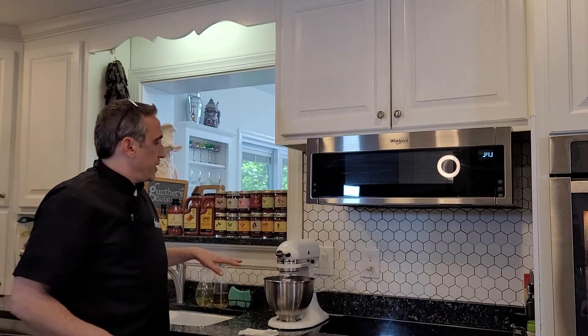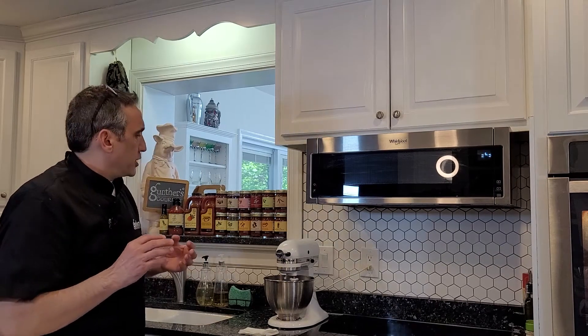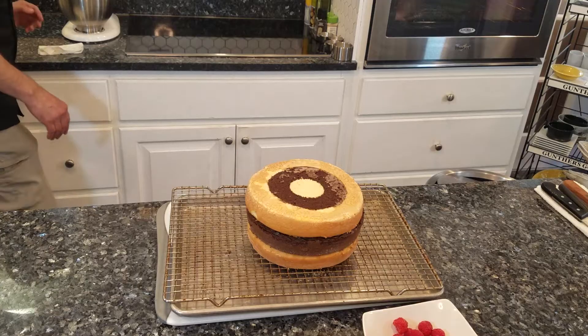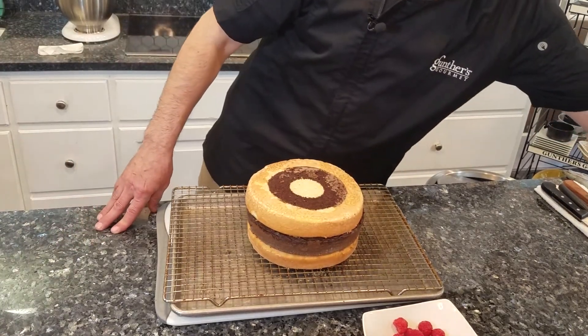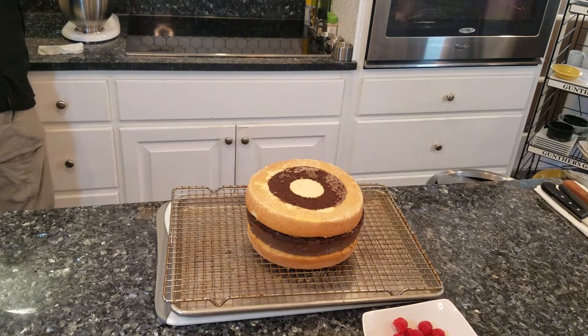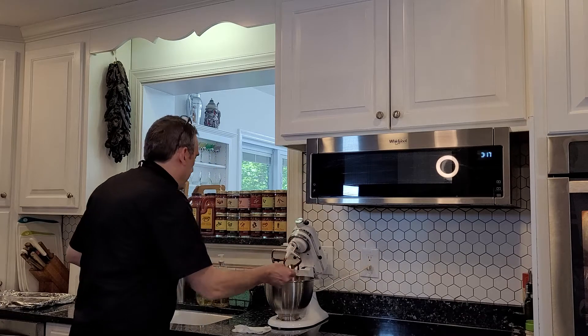We're going to continue to whip this for a bit. You want it to start to cool down a little bit so it's not just going to run off and leave nothing on top. You want it a little bit thick so you have to kind of force it off the sides and ice the cake. That's looking pretty good — maybe it's a smidge thin, but let's go ahead and do it. You can feel a little bit of resistance, a little bit of pull on that, so I think we're going to be good to go.